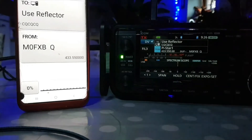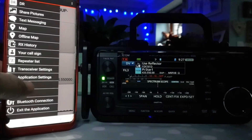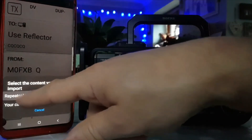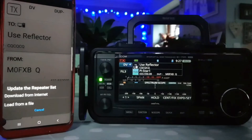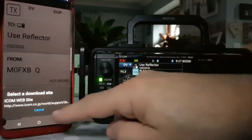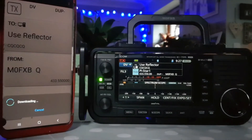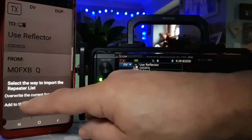So we want to do the repeater list now. We'll hit these three lines here and go Import. It says repeater list — we'll hit that. It says download from the internet or load a file. I'm hoping the one on the internet has got the FM analog repeaters — if not, it was worth a try, but we still learned how to do this. So download from the internet, and it gives you the website. Now downloading. Overwrite the current list or add — so let's add.